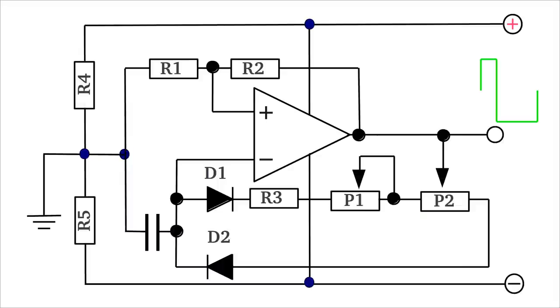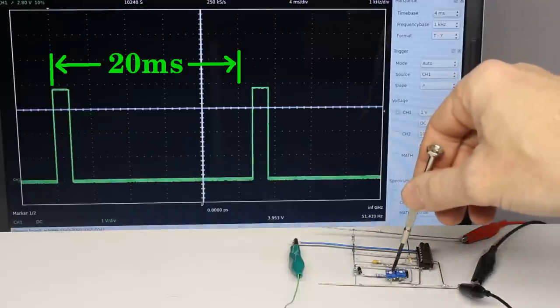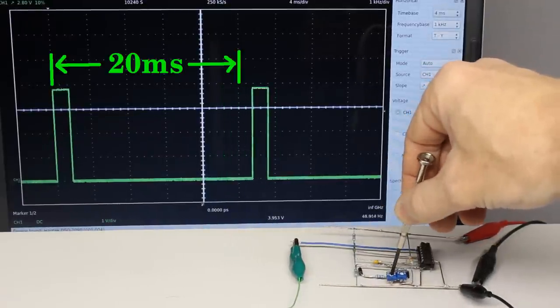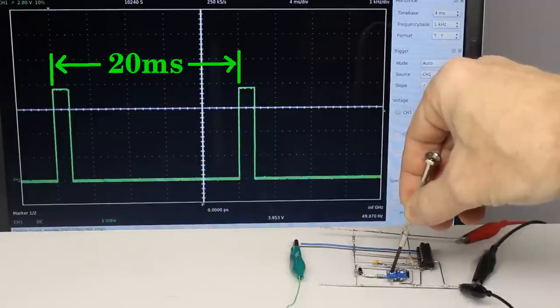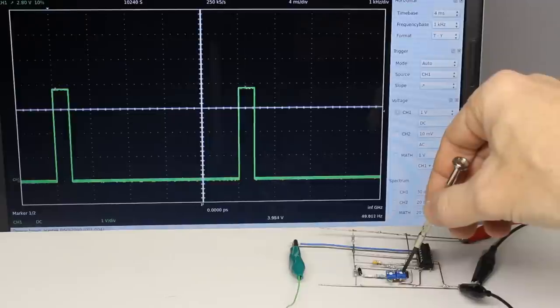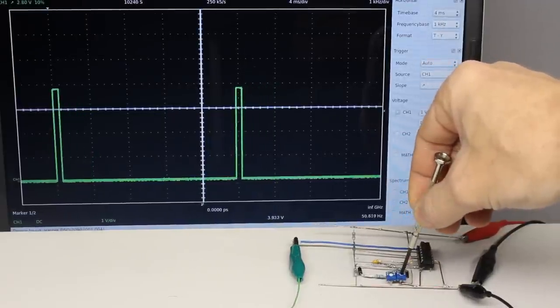In the video about pulse width modulation, a circuit composed of an inverting Schmitt trigger and two diodes was introduced. By choosing appropriate values for the capacitor-resistor combination, the circuit can be used as a servo driver. With an oscilloscope you can adjust a base frequency of 50 Hz by turning potentiometer number 1, which corresponds to a periodical time of 20 ms. By turning potentiometer number 2, the duty cycle is adjusted and the servo can be controlled.